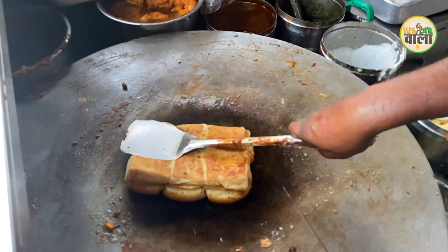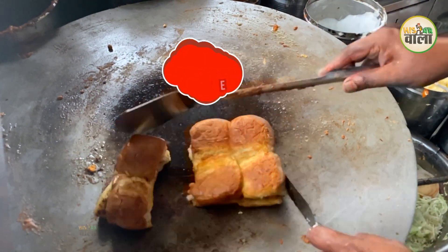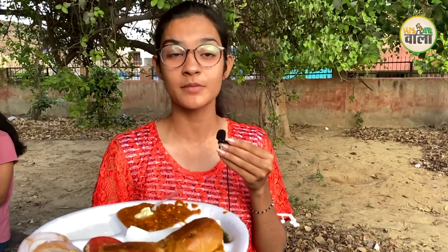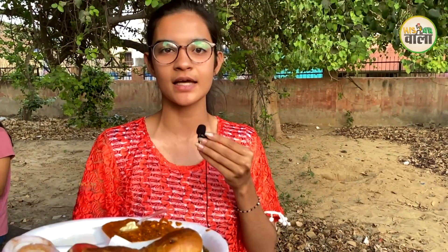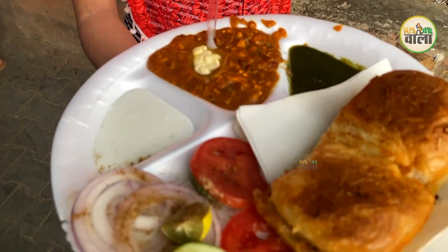The Pau Bhaji plate is in hand and now we will taste it and see how much it tastes. Rate-wise, it's quite affordable — it's a plate of 60 rupees and it has very beautiful plating.